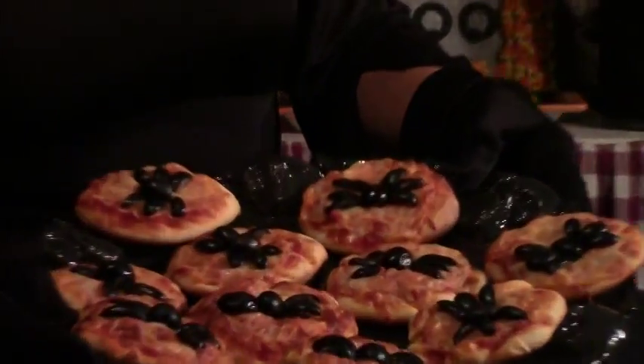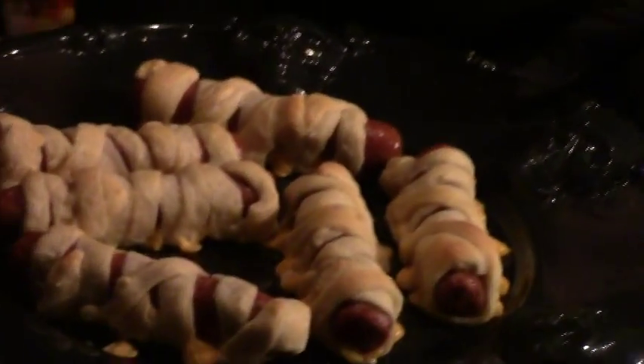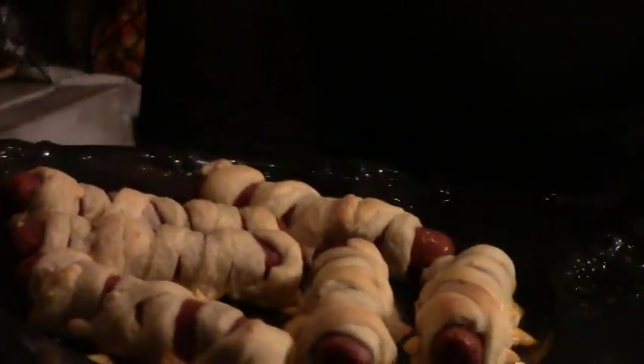Hi, it's Suzy Homesteader of the Rockies and welcome to the Suzy Homesteader channel. It's Halloween and we're going to make some Halloween appetizers for your next Halloween party. We'll do two different recipes: the first one is a mini spider pizza, that's a real easy one. And we're going to do some mummy hot dogs, which is kind of a big winner with the kids.